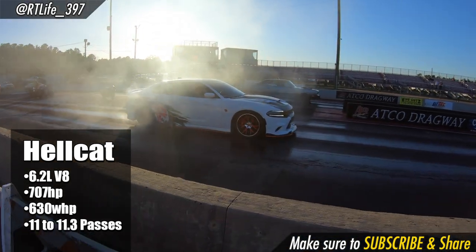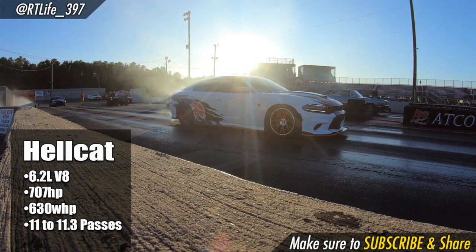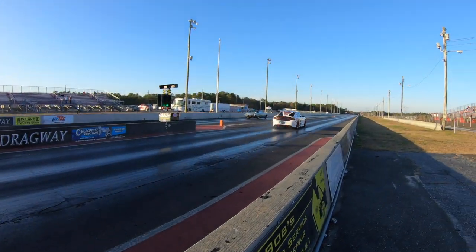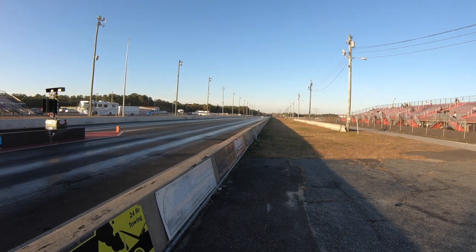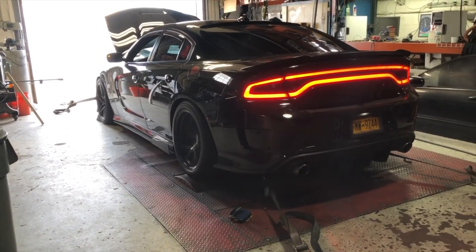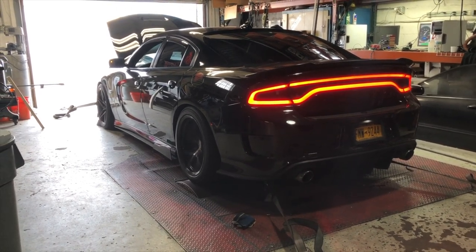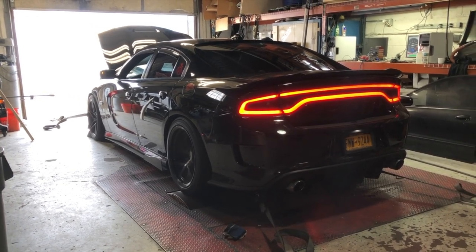The Hellcat's quarter mile time is about 11.1 to 11.3 on drag radials — I always see them in the low 11s at the drag strip. That's what we need to beat. The stock 392 is rated at 485 horsepower and puts down about 430 wheel horsepower on the dyno. That's about a 200 wheel horsepower gap we're going to have to close in order to compete.